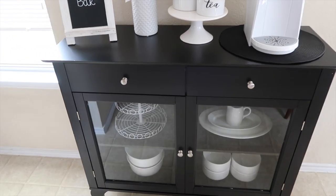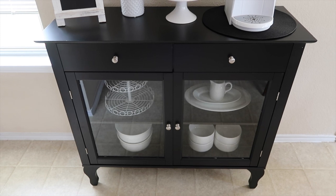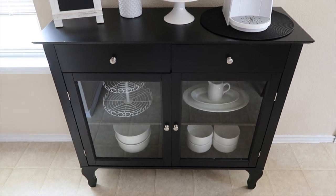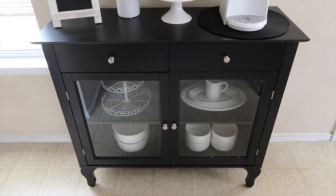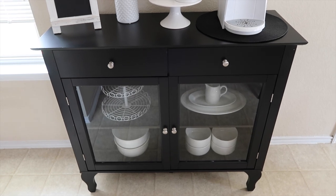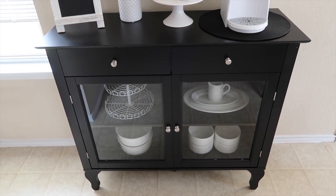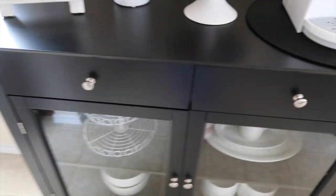The table itself I got from Overstock and it wasn't that bad — it was less than two hundred dollars, which was awesome. The name of it is the Layla Buffet and it's in black. I got the black because the colors of our kitchen are going to be black and white primarily. And then let's look on the inside.